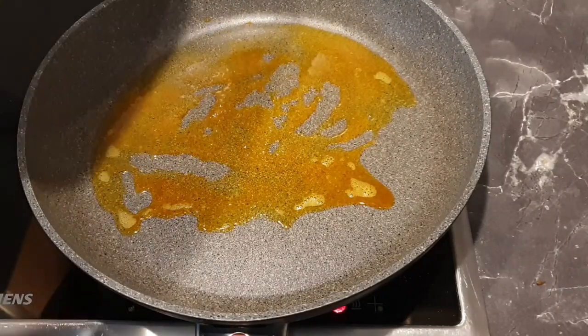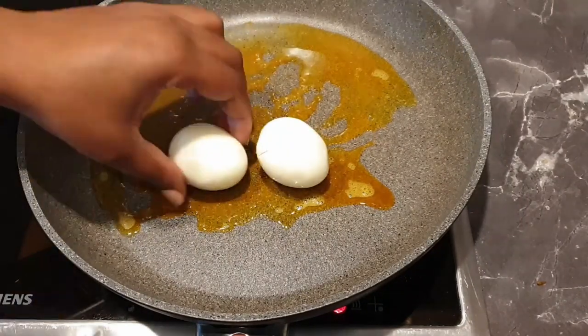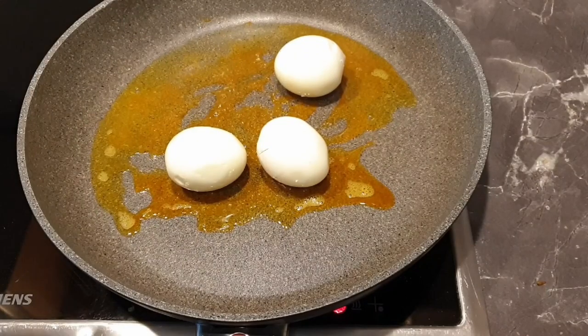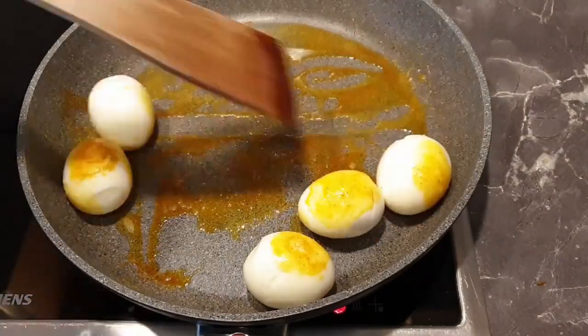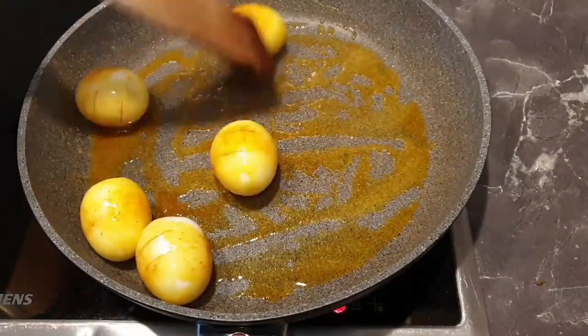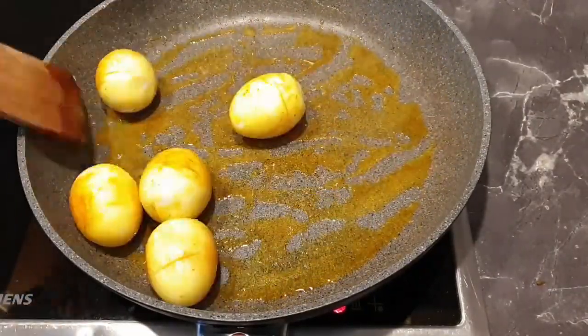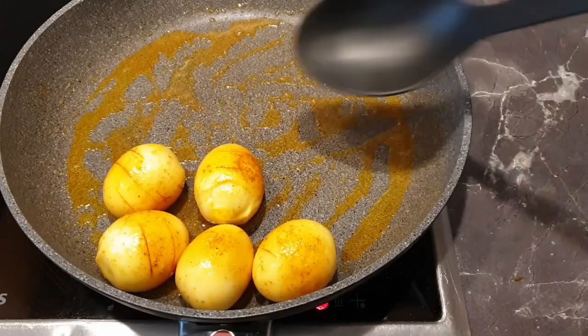Then add your eggs. The small incisions that we made earlier help at this point by allowing the eggs to soak in the curry. Once they are done, set them aside.